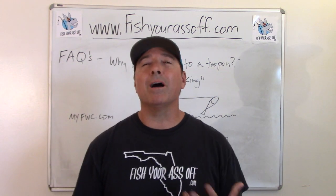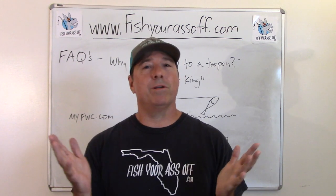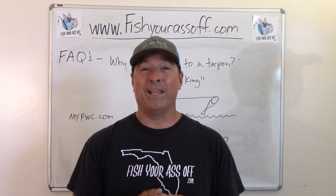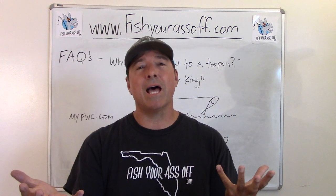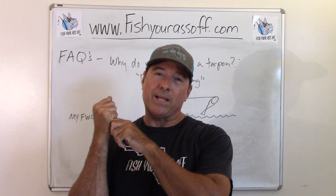So that's really all it means. When someone asks why do you bow to a tarpon, all you're doing is pointing the rod tip at the tarpon. You don't have to do anything fancy — just point your rod tip every time they jump. It's going to give a little slack in the line, and then you get the slack back as soon as they land.